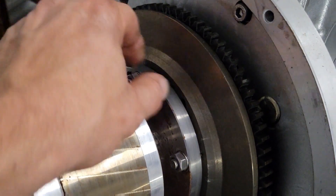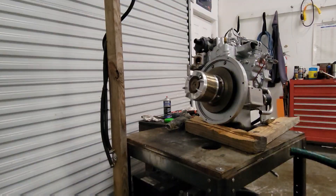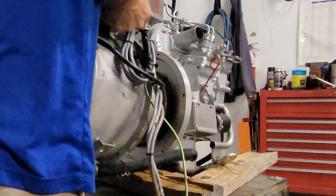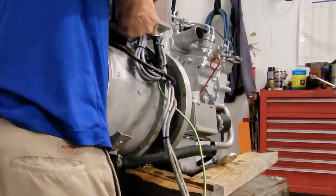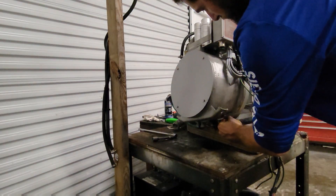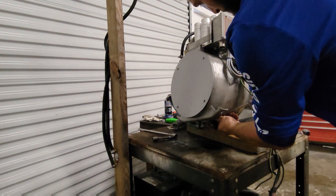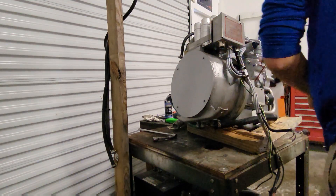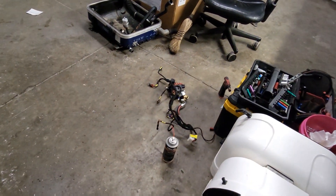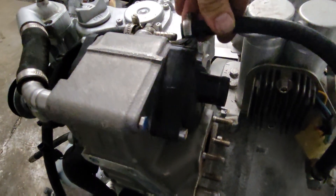Those are good and tight. Definitely want to make sure those are secure. Now let's put the back end on it. Here we go — our back end is on. I took the wire harness off there real quick to get it out of my way. All of our bolts are nice and tight. Now let's start putting it back together.